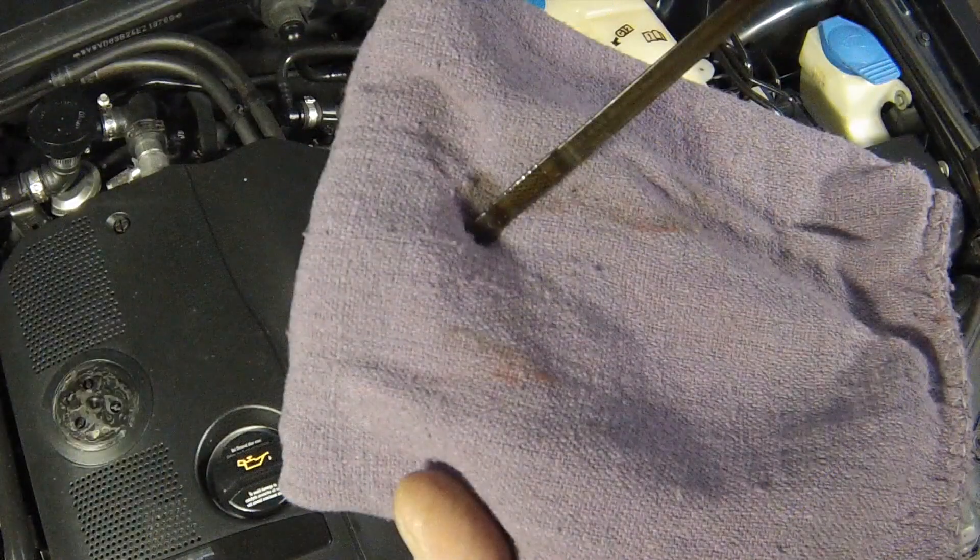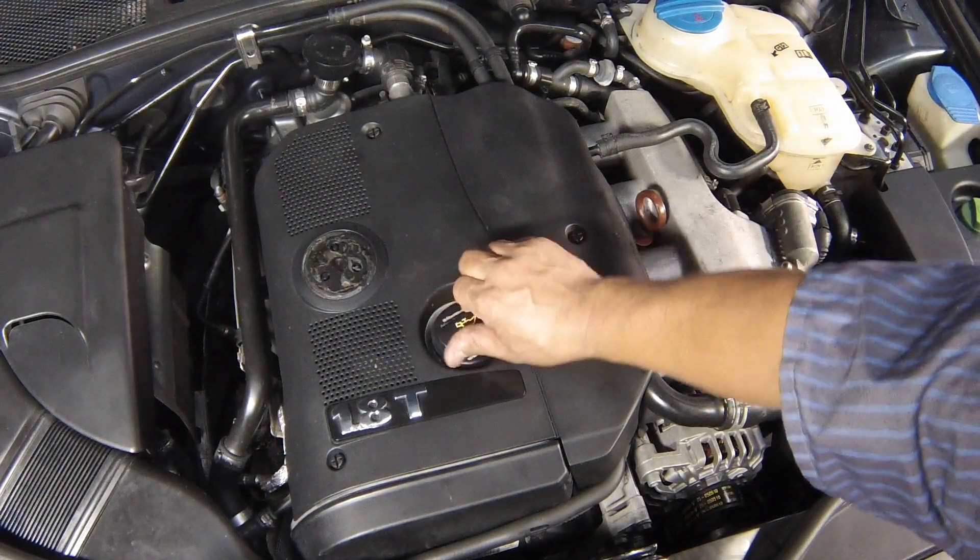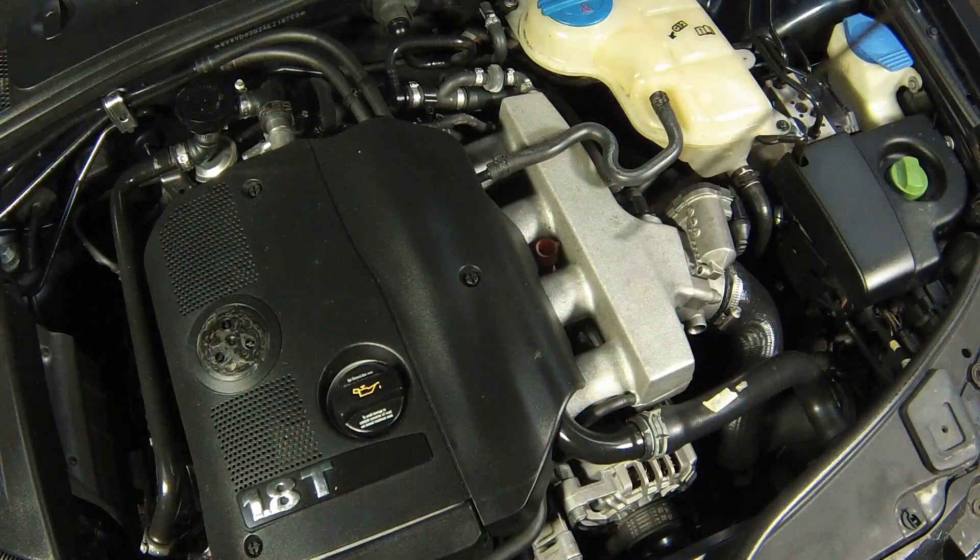Add oil a small quantity at a time until the level reaches the upper mark on the dipstick. Adding around 1 litre will bring the level from the lower mark to the upper mark on the dipstick. Refit the filler cap and insert the dipstick.